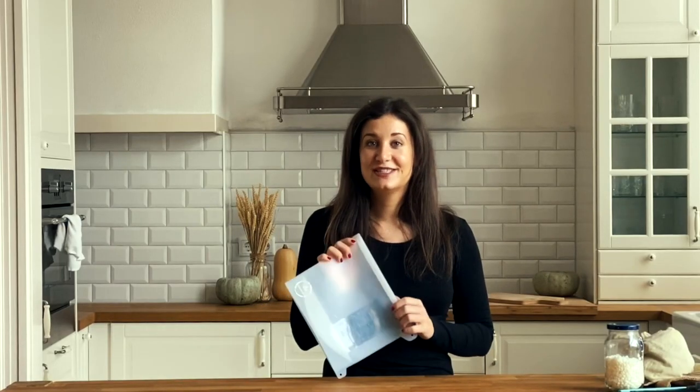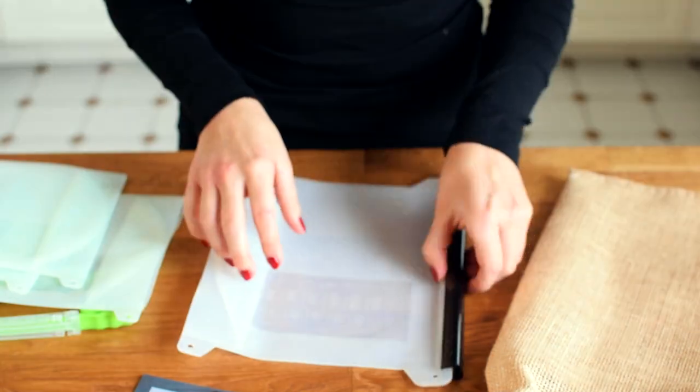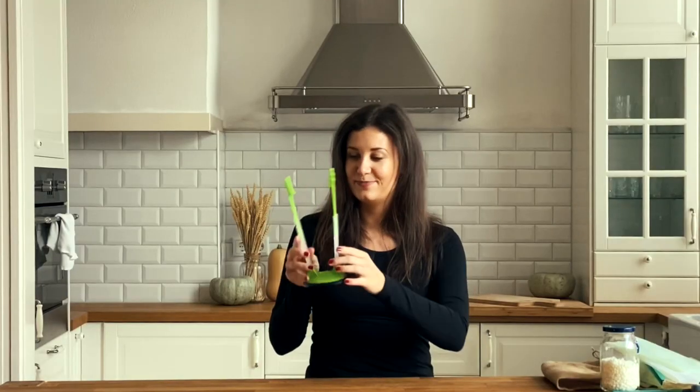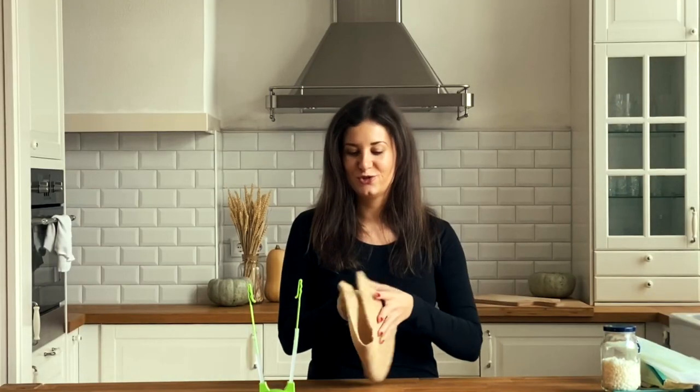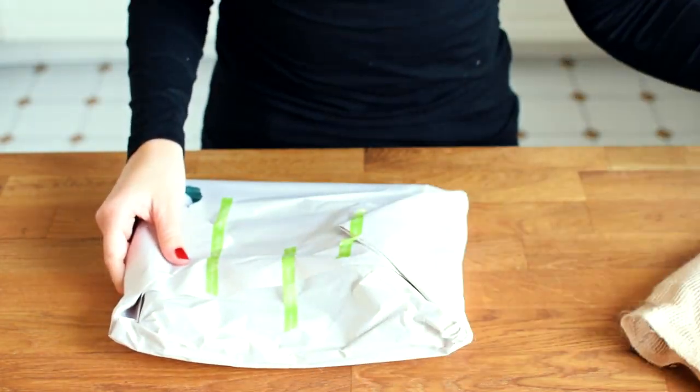They sent me their reusable silicone bags. The set contains three one-liter bags and one big one-and-a-half-liter bag, as well as a bag holder and a big bag where you can store them all. I was so happy to see it arrive in that bag instead of any plastic wrapping — they really do avoid using plastic and are very eco-friendly.